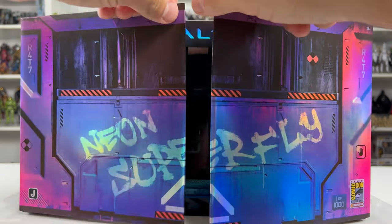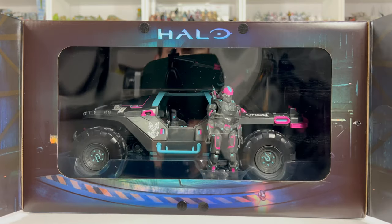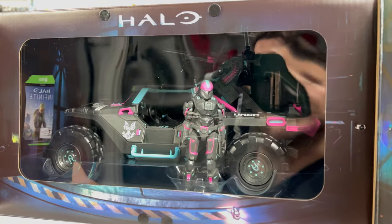Like last year's exclusive, it was one out of a thousand and retailed for $49.99 at the con. Unfortunately I was not selected to go to Comic-Con this year — normally I have pretty good luck and get chosen every single year, but this year was different.